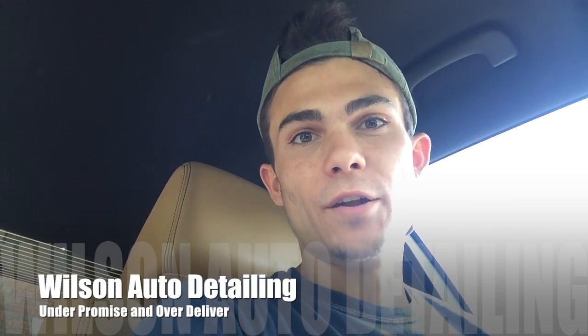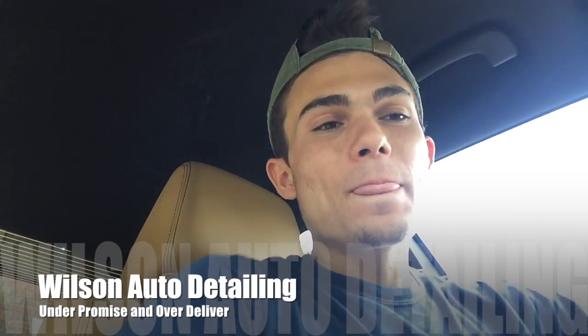Hey guys, it's Luke with Wilson Auto Detailing and I actually just started detailing this car. It is a Dodge Hemi, actually, so pretty sweet car.